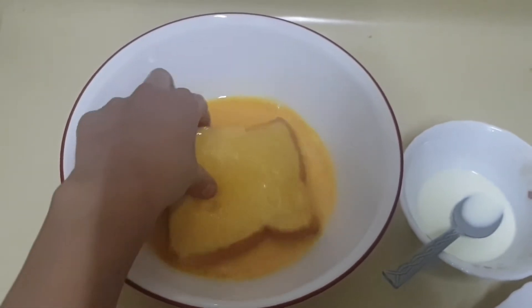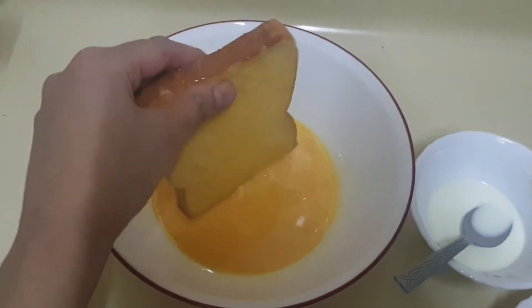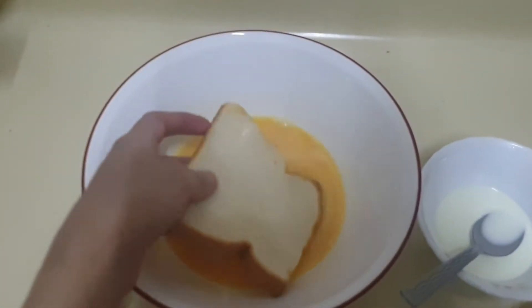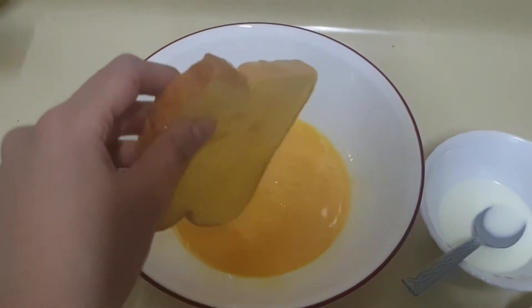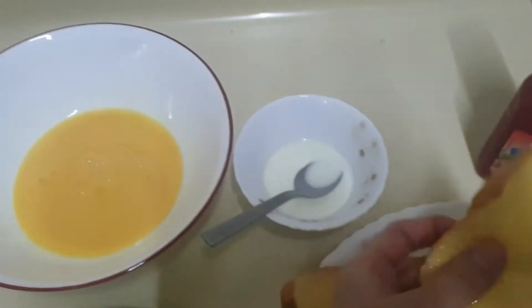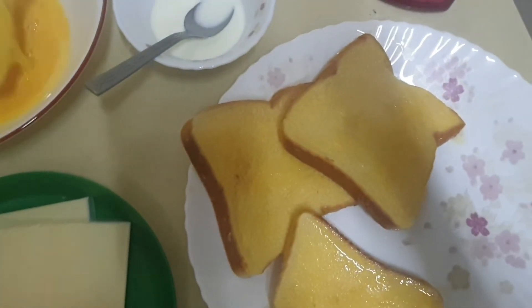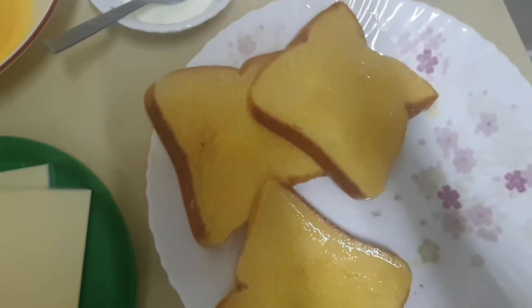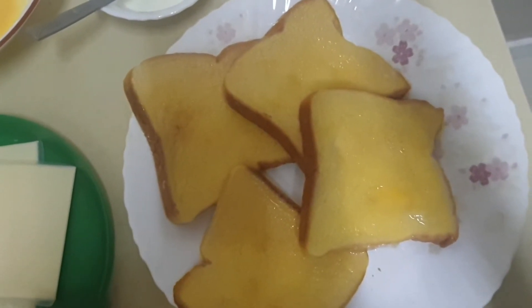Now I will add the bread in it — let me dip it. This is a very good nutritious breakfast for your kids. Kids love eating French toast. Let me dip all of the bread. So here I have dipped all the bread in the egg mixture.